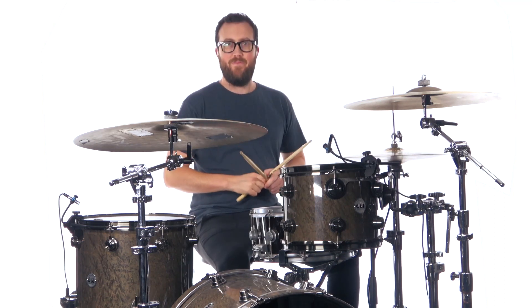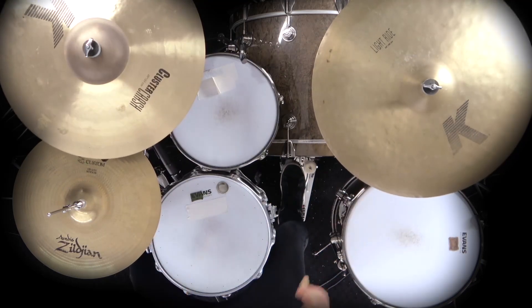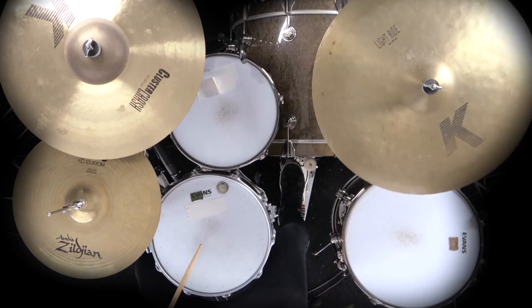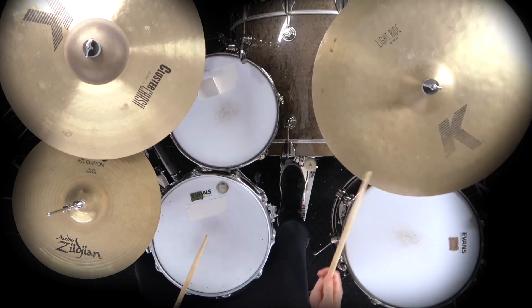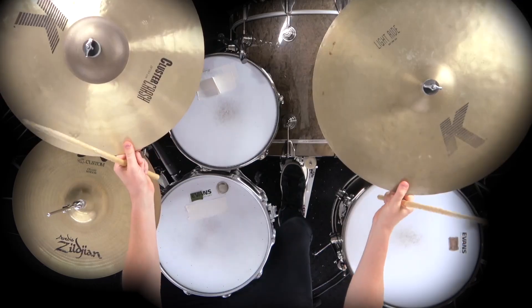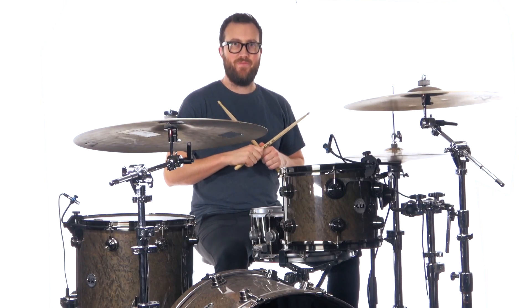Let me play it for you slowly. Practice that along with the loops and let's go to our next section.